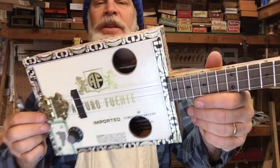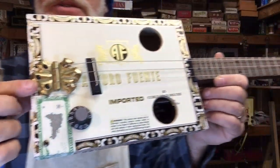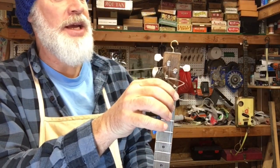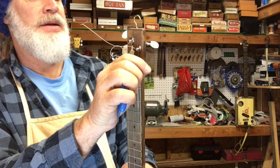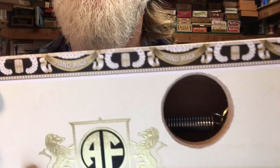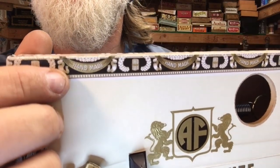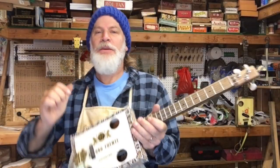That wraps it up for this dual spring reverb Arturo Fuente three-string cigar box guitar. If you like these videos, be sure to like, comment, subscribe, and share. I did want to point out — notice how it says 'handmade' here, really, in the fine print all along the edge there. I thought that's kind of a neat little detail. All right, you guys, I will see you around.